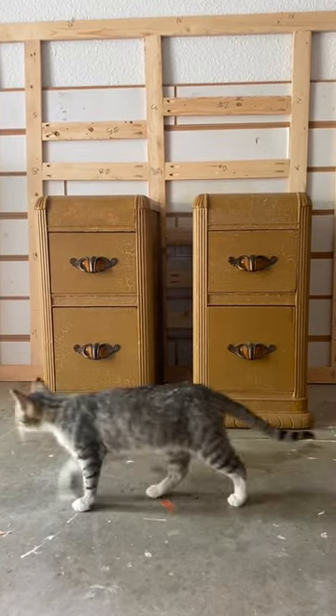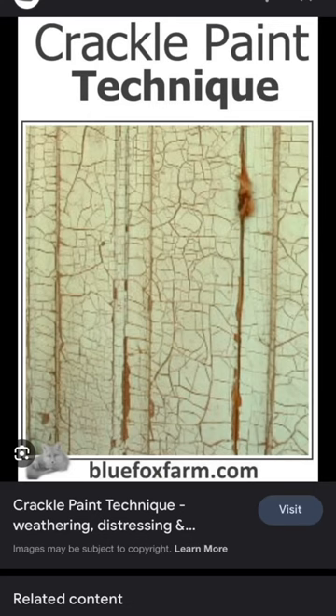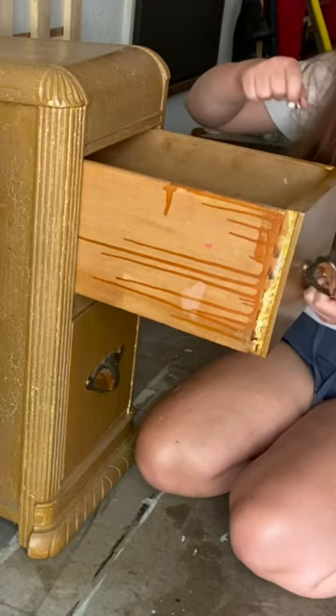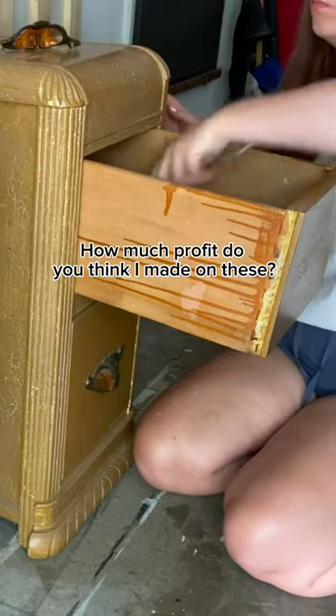Hey guys, I got these antique nightstands from some family for free. Originally I thought they were in really bad shape because of all the cracks, but then after some research I found out that there's actually a product that does this intentionally, just like the nail polish. And although that is super cool, I'm trying to flip these for profit, so I decided to give it a makeover anyways.